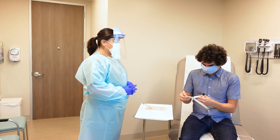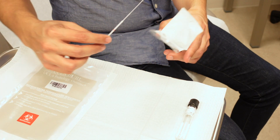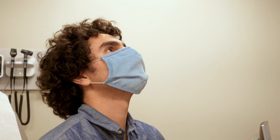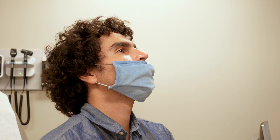Remove the swab from the container, being careful not to touch the soft end of the swab, which is the absorbent tip. Tilt your head slightly back. Pull down the mask below your nose, but please keep it over your mouth.